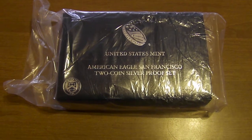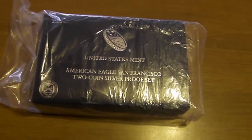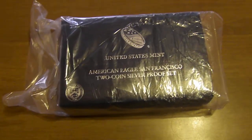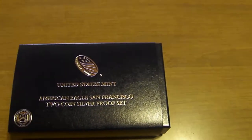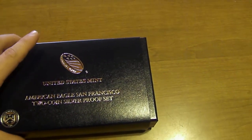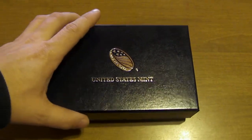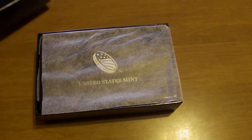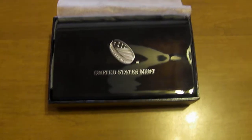Coin Noob here. I'm here to show you my US Mint American Eagle San Francisco Two-Coin Silver Proof Set. They did a pre-order for it on the US Mint website and they only sold it for a limited time. A lot of people were dissatisfied with the way the whole thing went down with how the Mint went about releasing this set.